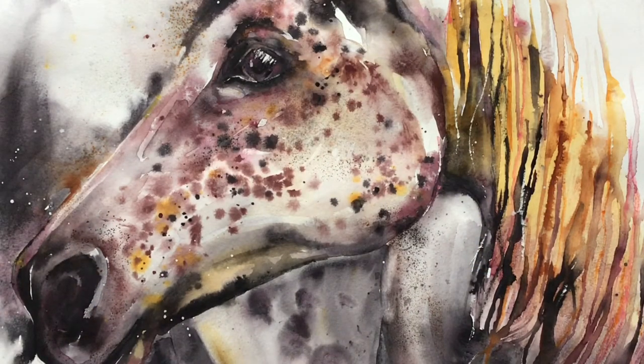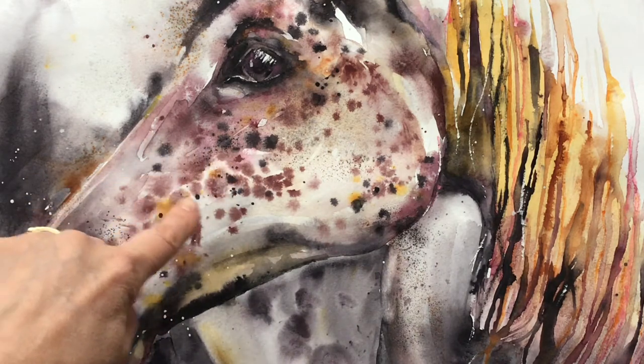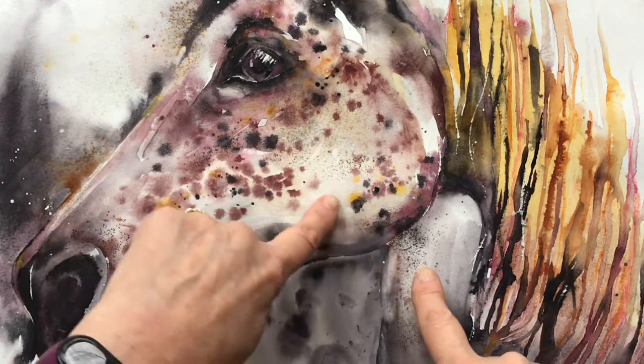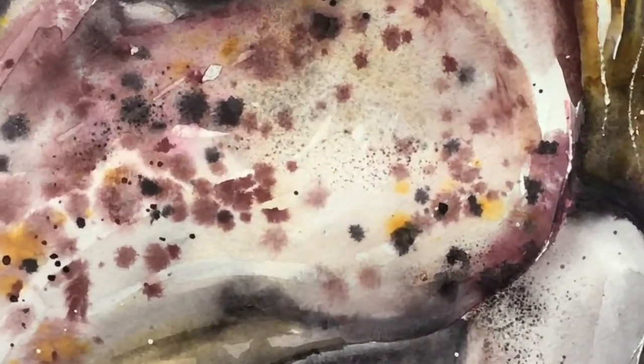On this portrait of a horse, if we look, there are some big marks done wet in wet, but then there are some tiny marks done with colour sanding. Let me zoom in for you so you can see what they look like.